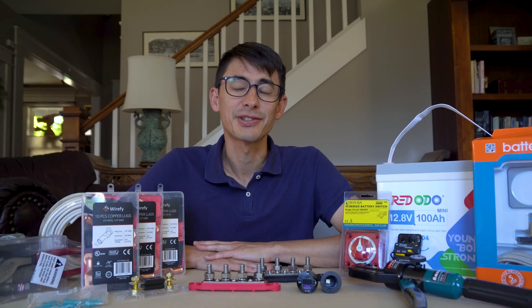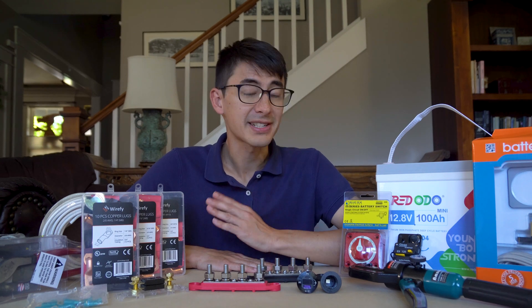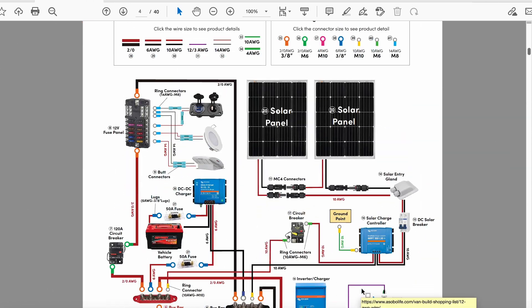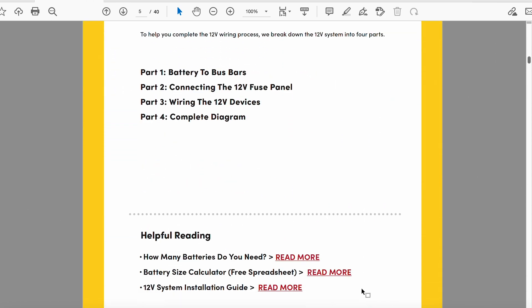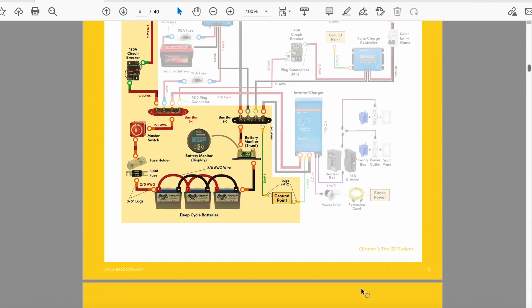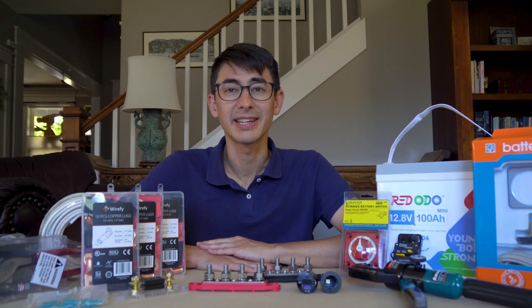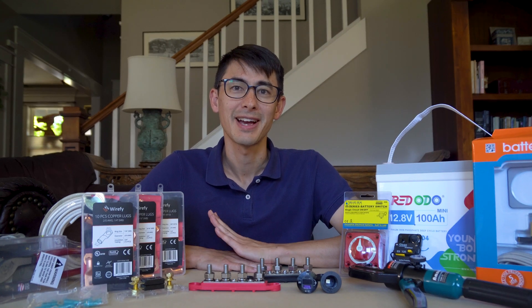Building an electrical system in a camper van can be complicated — just look at all the products that you'll need. That's why we provide an electrical wiring ebook filled with simple, intuitive wiring diagrams and product and tool recommendations to help you build your system as fast as possible. To access this free ebook, click the link in the description below or head over to our website's homepage. Happy building!